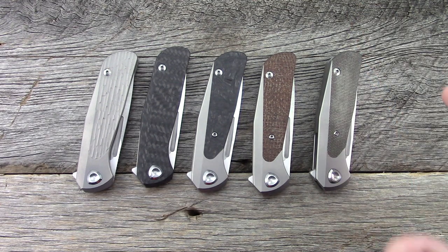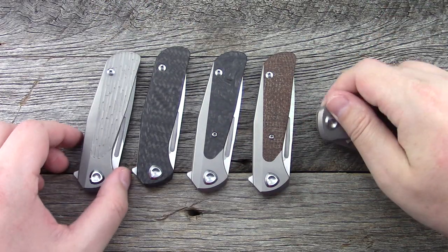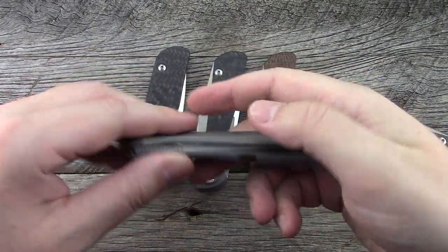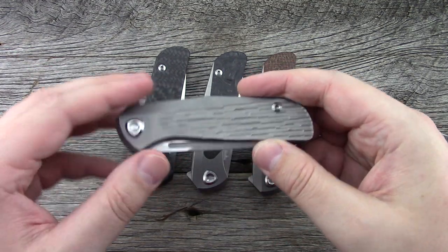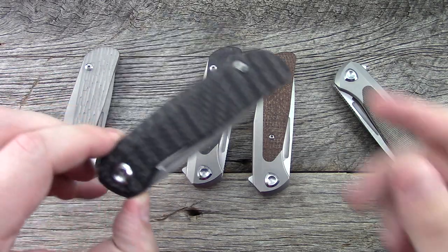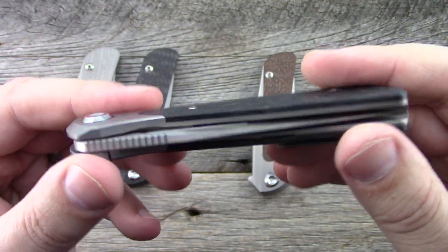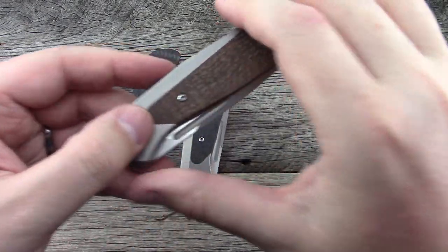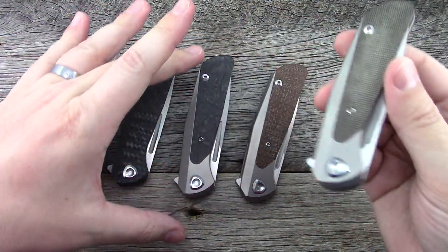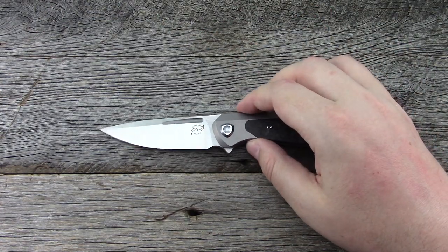So without further ado, let's open at least one of these up. As you can see, I have almost the full lineup here. There is a full titanium version — obviously the heaviest of the bunch. I've been playing with the carbon fiber show scale version with titanium lock side, one with carbon fiber inlay on both sides, burlap micarta, and the green micarta. From a camera standpoint, we're going to stick with my favorite: carbon fiber.